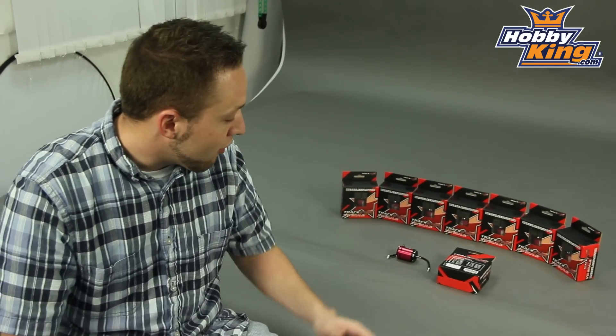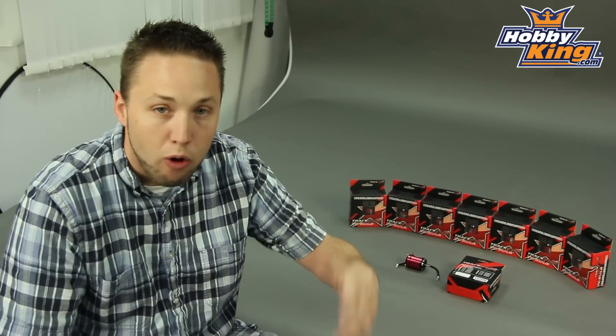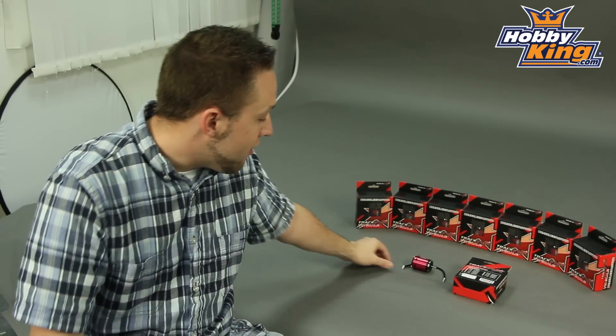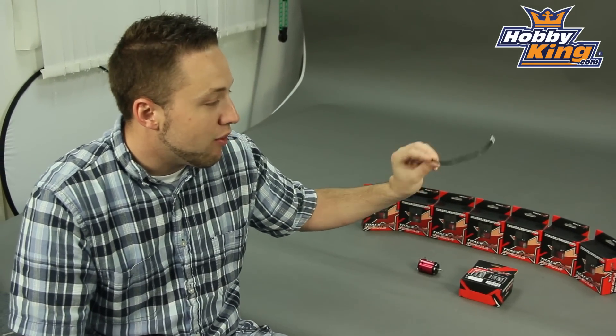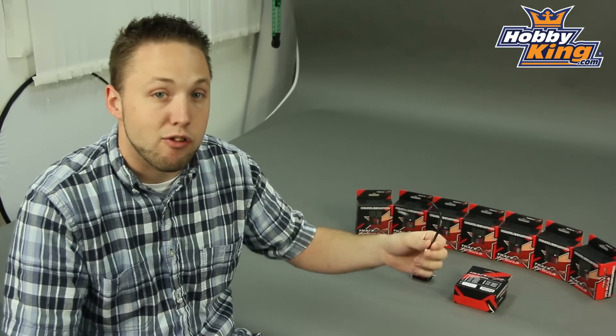Check these out guys — these are a great drop-in for any of your cars, trucks, crawlers, anything like that. They do include the sensor cable as well, so you just need to pair this up with an ESC such as our Trekstar series sensor ESCs.